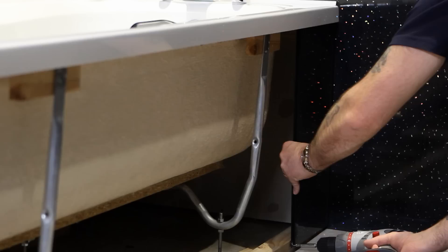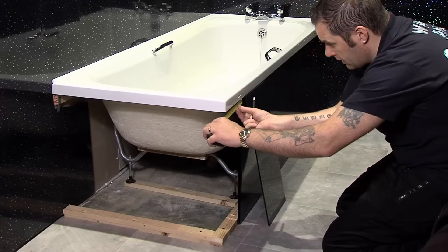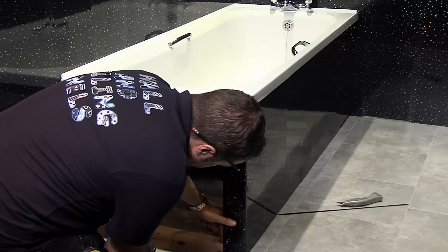For the bath panel, you can utilise any offcuts to minimise waste. Fix a wooden batten to the floor that runs parallel to the lip of the bath. Then measure, cut and fix your panels to the wooden base. To cater for the corner of the bath, simply measure the straight edge and mark this on the panel. This can then be scored and bent to shape. Please note, an external angle can be used as an alternative.